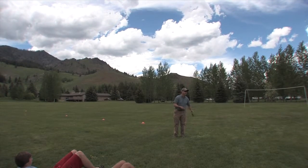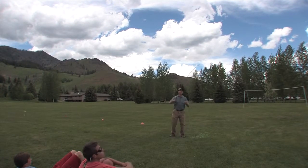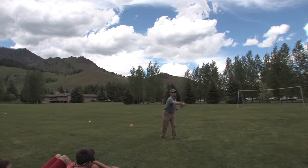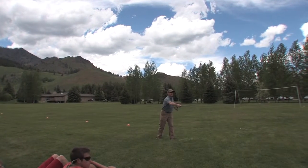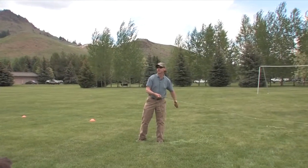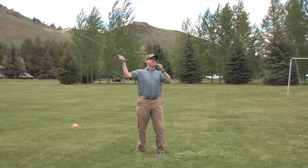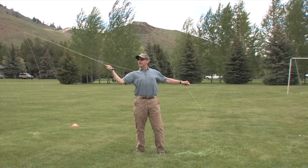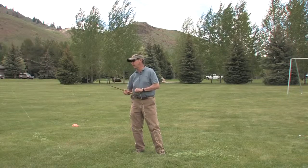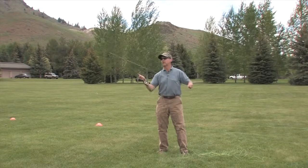So often we get somebody carrying not enough line — this is too short. Did all of you notice how his back cast was going down and then there was this big square back loop or box back loop? That's because I'm coming back here and just ripping it hard to the back, and the last thing the rod tip does is dive down, throwing that kind of corner in the bottom of the loop. Very inefficient, very wind resistant.